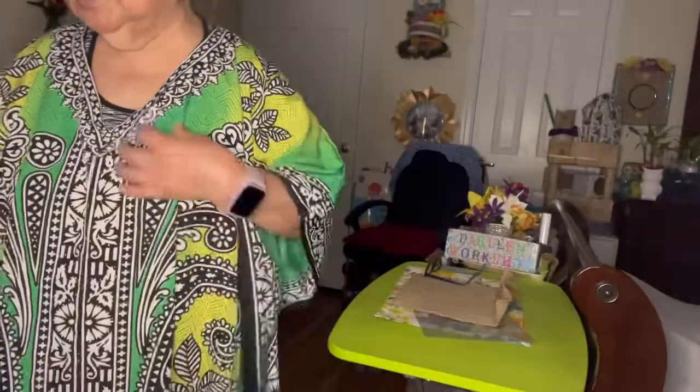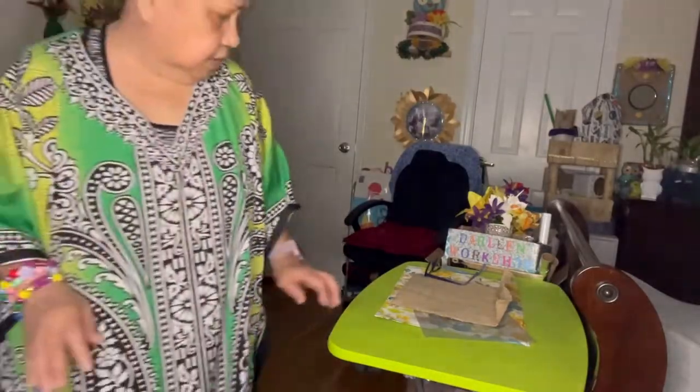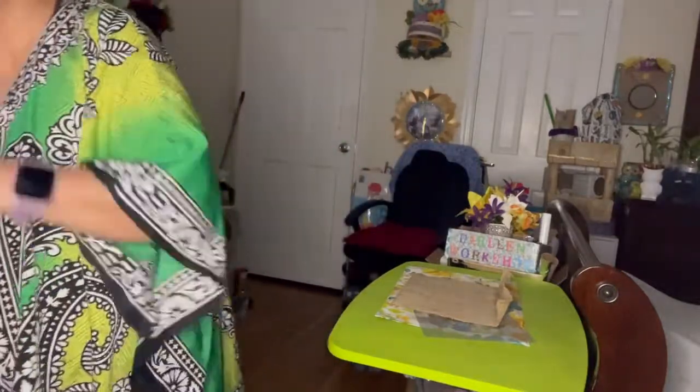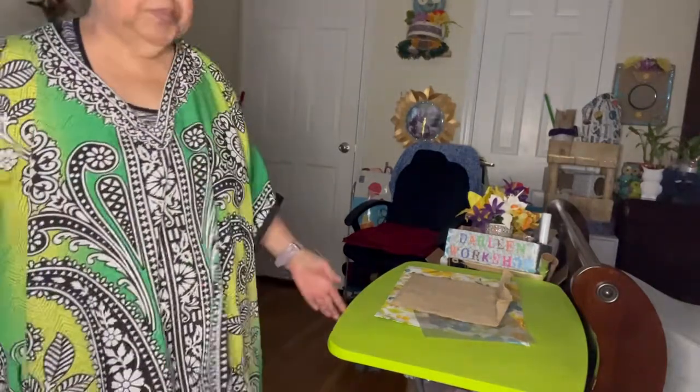I'm back! How are you? How are you? Oh okay, there it is. Our time check — look at my glasses — time check is 6:33 PM.